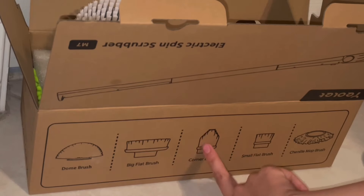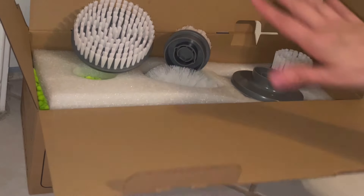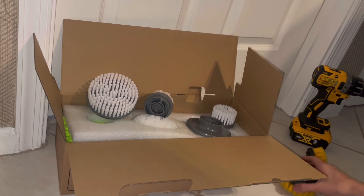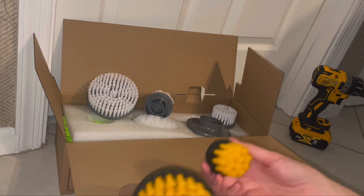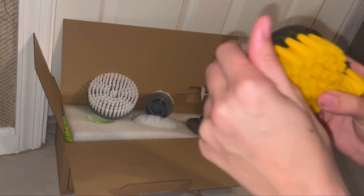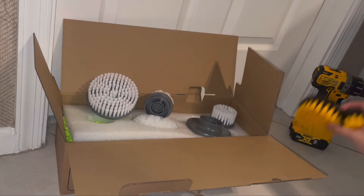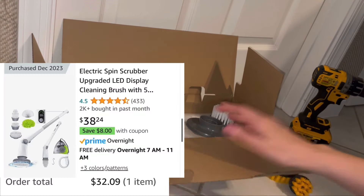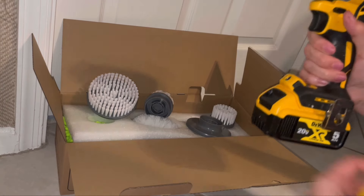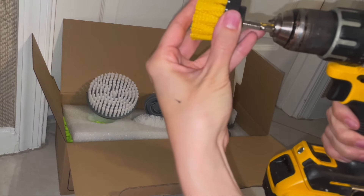It comes with different attachments so you can do the corner. I did already start going through things and taking the plastic off, so we can skip that part. I'm going to be testing that up against these attachments which I got for free from Temu during a sponsored video. I did pay for this set off of Amazon, and the attachments from Temu replace this little drill bit here.